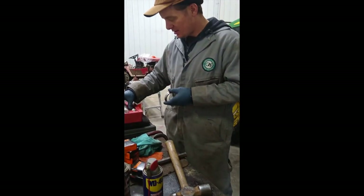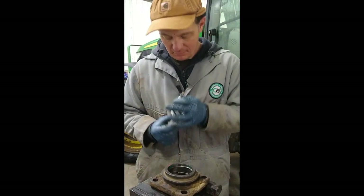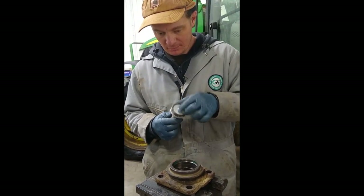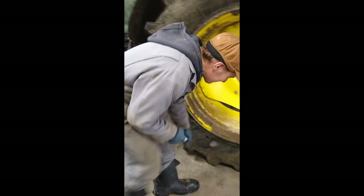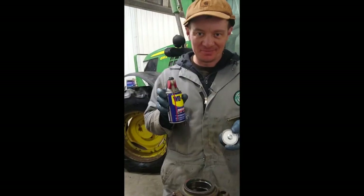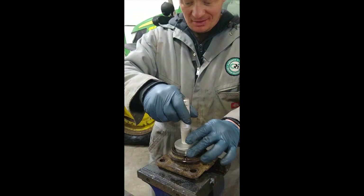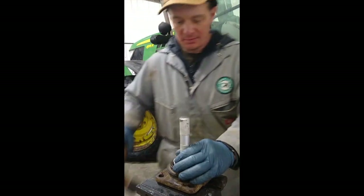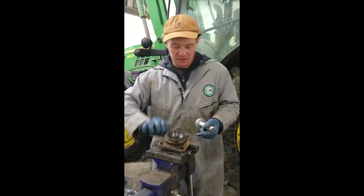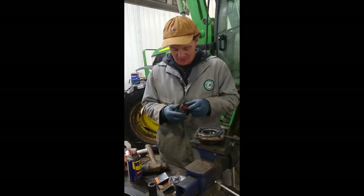We'll get our bearing race driver. One race in. Next, the genuine Timken race.